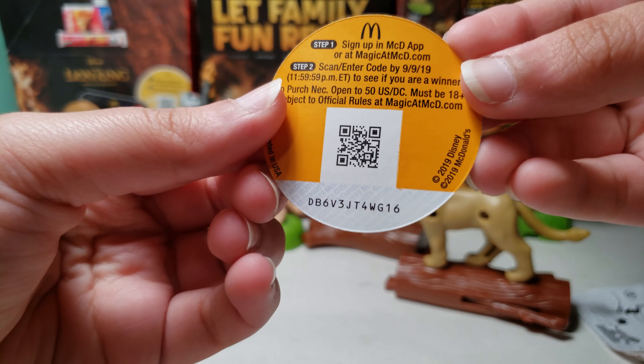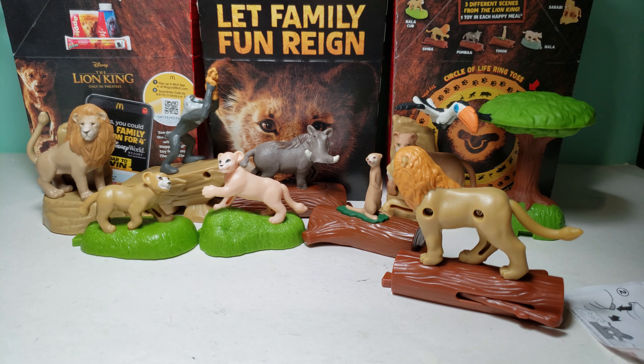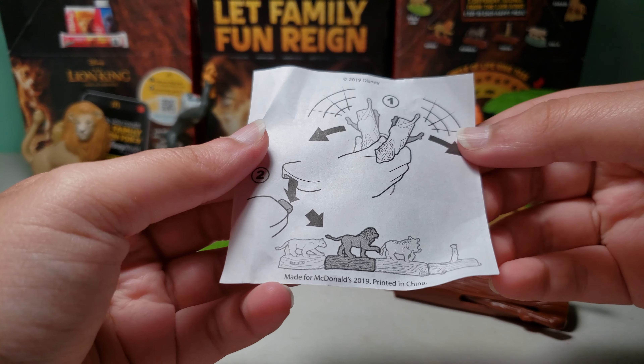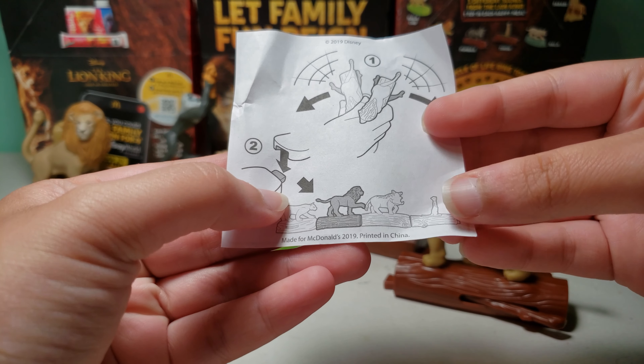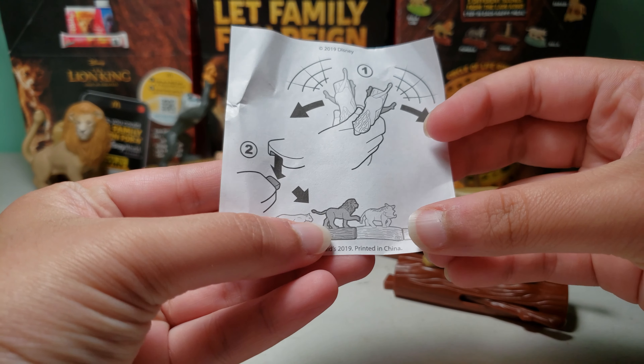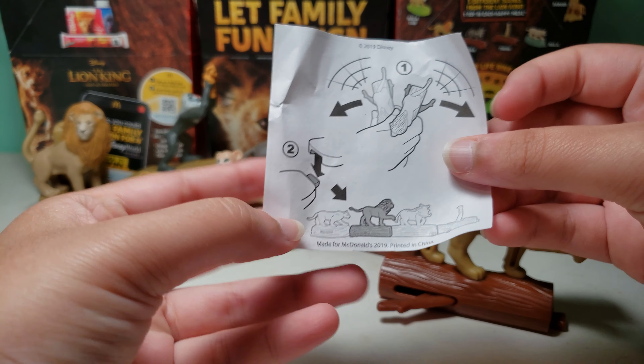So here is the free code that you could enter for a chance to win. And then you could shake it and it will probably make a sound, and then you could connect it. So here is Timon, Pumbaa, and then here is Simba.